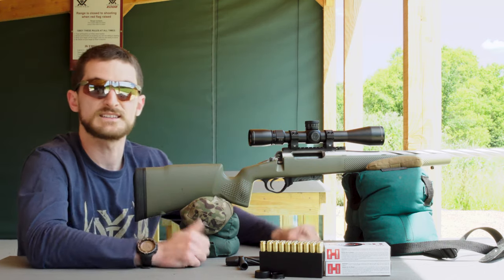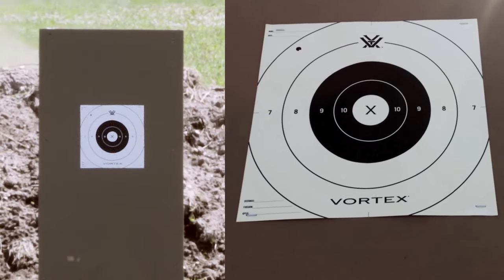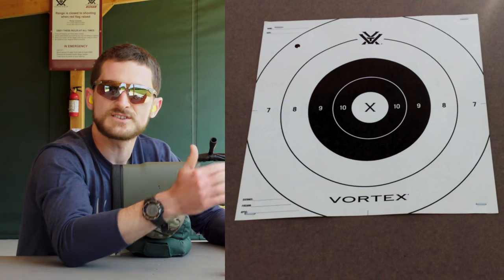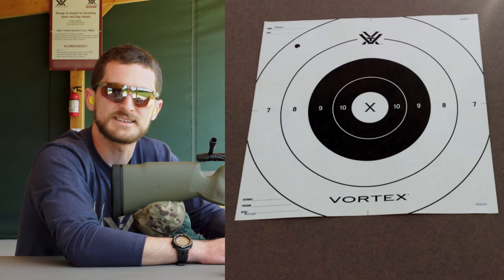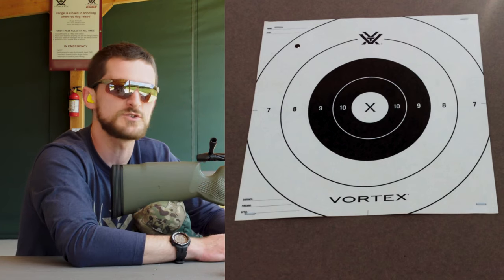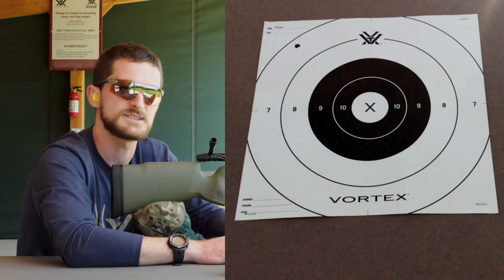We've boresighted, so now it's time to send some rounds downrange and see what's happening. Right off the bat, our impact is high and to the left. I'm not going to make adjustments yet — I'm going to keep aiming at the same spot, take more shots, and finish out the group. If the rifle is shooting the way I expect, then we'll make adjustments.